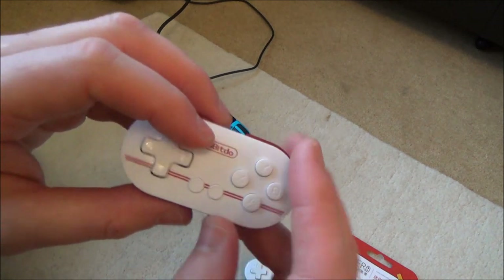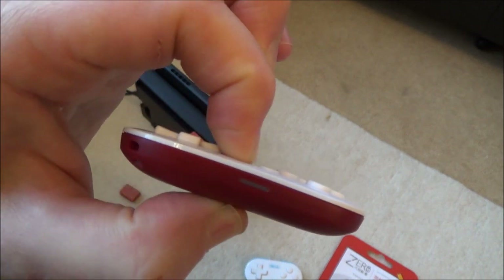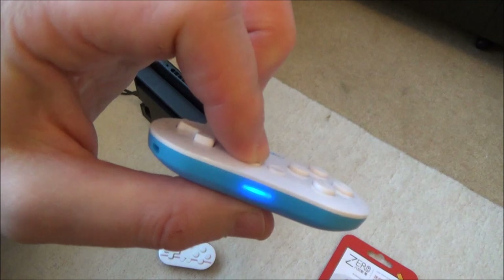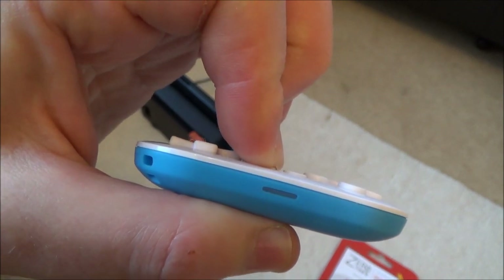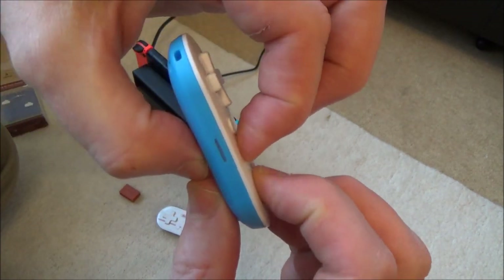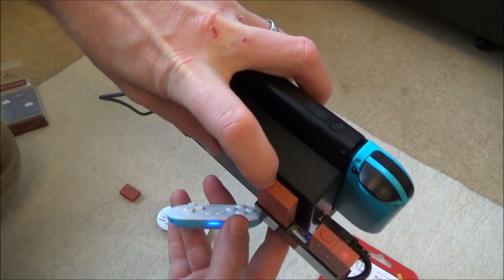First, I'm going to delete the previous pairings — if they were connected to a PC before, you want to clear that. Hold down the power button for three seconds until it turns off. Do the same with the second controller. Now to enter iOS mode, press start and A at the same time and hold them both down. You'll see it blinking three times, which means it's in that mode.